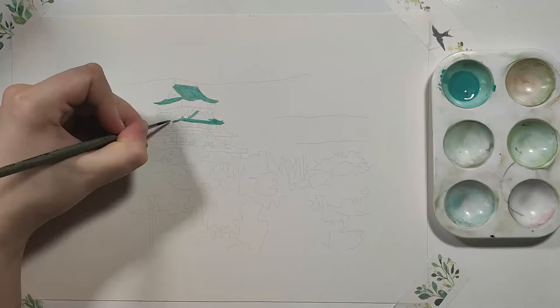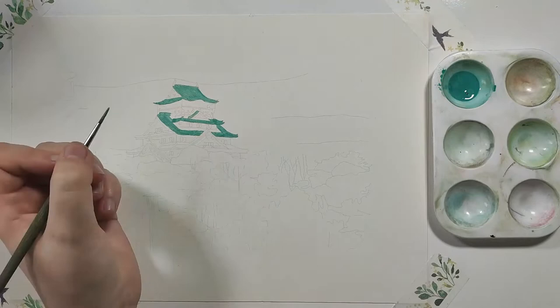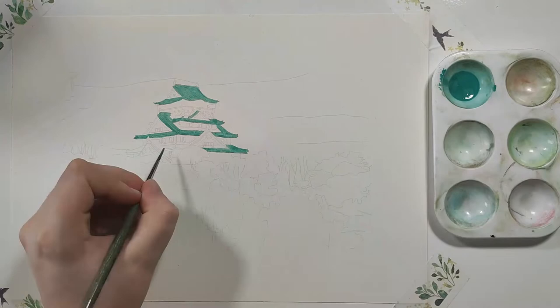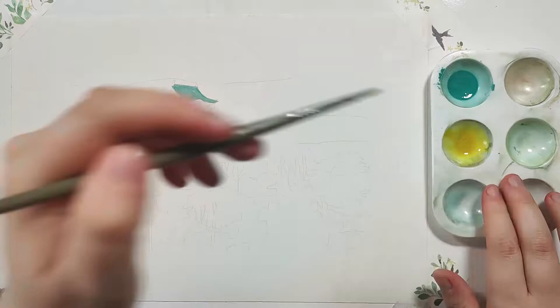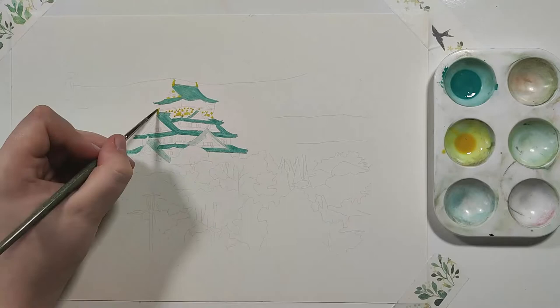Following the reference photo and outline I'd already created, I added in all the sections where I could visibly see turquoise, taking my time and working one color section at a time. I started from the top — mainly the roof section — and worked my way down. There are multiple roof sections, so following the structure of the roof makes it easier to identify where the color goes. The trick for painting this building is working one color at a time; you don't want to go in with all colors at once as everything will bleed together.